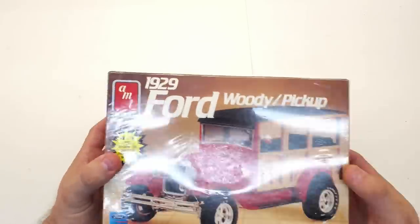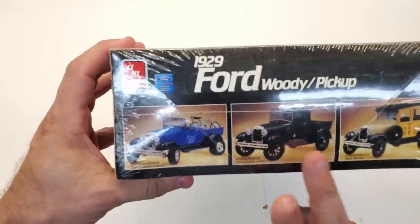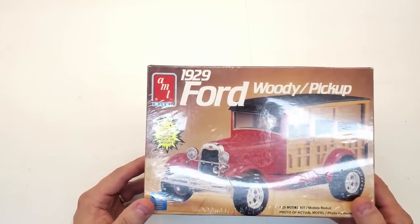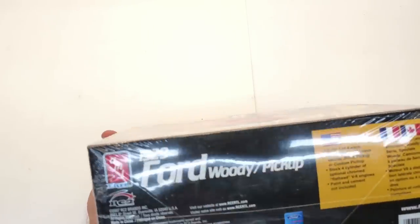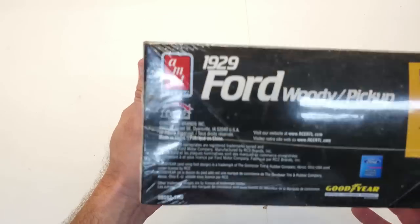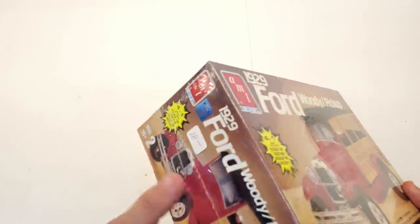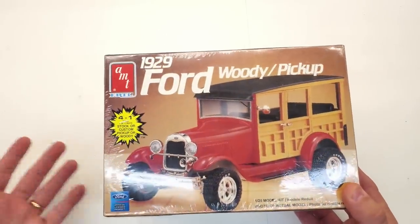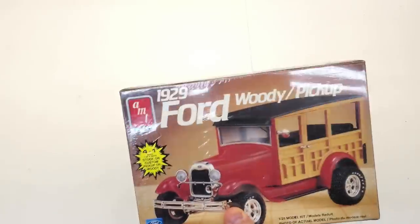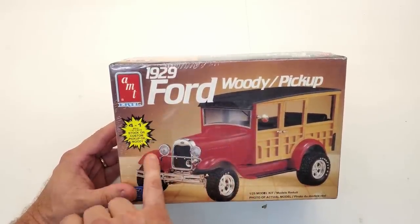Next is a 1929 AMT Ford Woody Pickup — a four-in-one kit where you can build it multiple different ways. This is a 2007 RC2 release; RC2 was the Chinese company that had the rights to AMT molds for a time. Got it sealed for 18 bucks — you won't find it that cheap on eBay once you add $10 shipping. If you ever get a chance to go to a model show with vendors, go — the deals are unreal. You can build it as a woody or as a pickup.